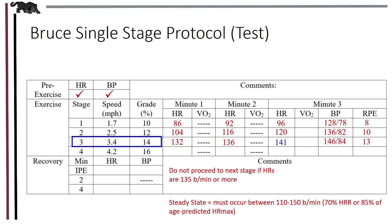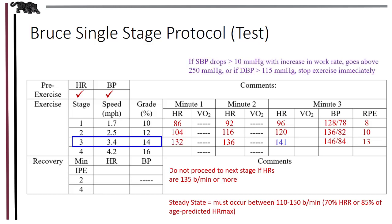Blood pressure is taken to make sure there are no general indications for stopping an exercise test. For example, if systolic blood pressure drops 10 millimeters of mercury or more when the work rate increases, or if it goes above 250 millimeters of mercury at any point, and/or if diastolic pressure rises above 115 millimeters of mercury, the test should be stopped immediately.